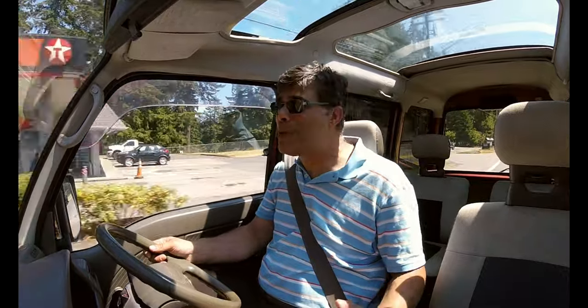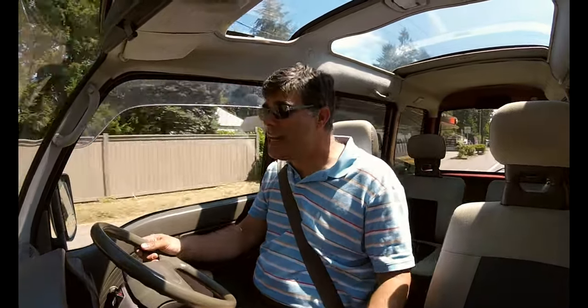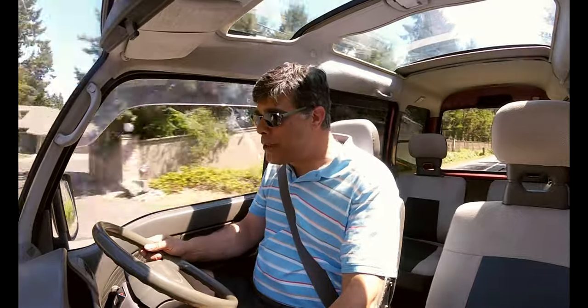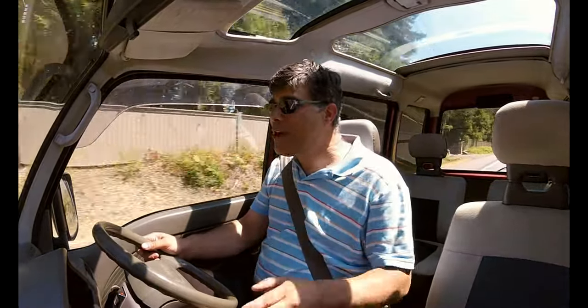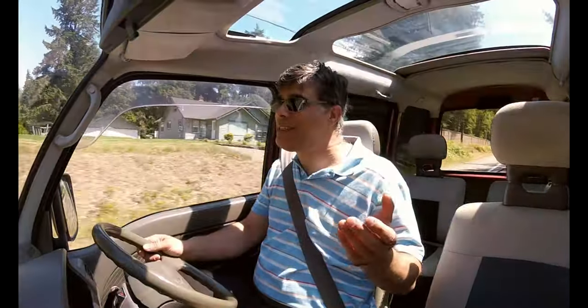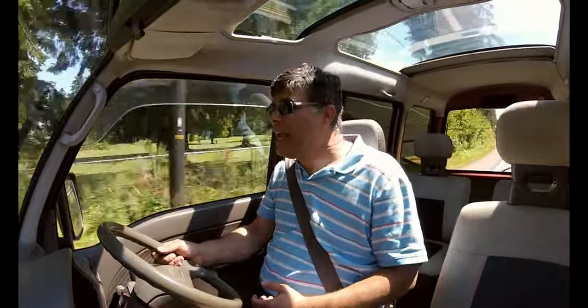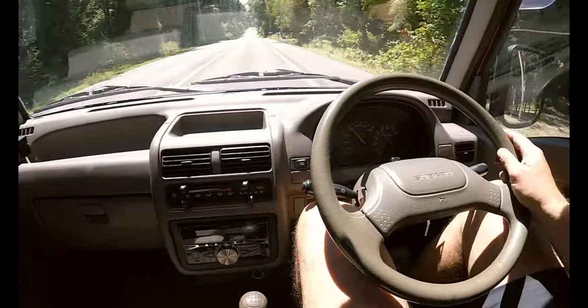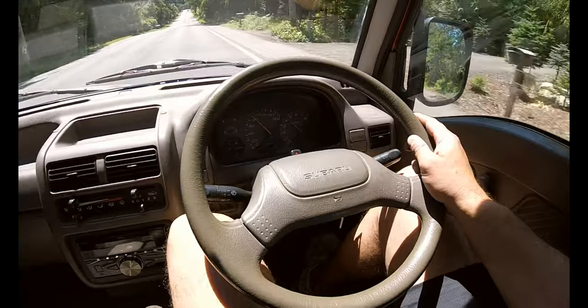I'm so glad they decided to use a supercharger in this instead of a turbocharger. There's no lag because it's belt-driven, so you're not waiting for exhaust gases to build up to spin the induction. It pulls from about 3,000 RPM to about 6,500 with that extra power, and you just feel it. You can get through the gears so quickly and it makes it feel almost sporty.